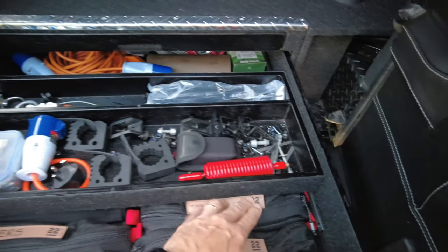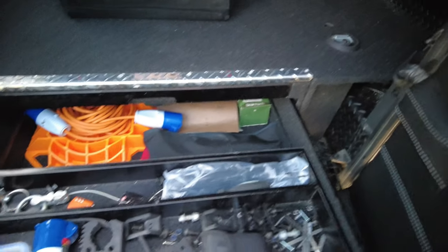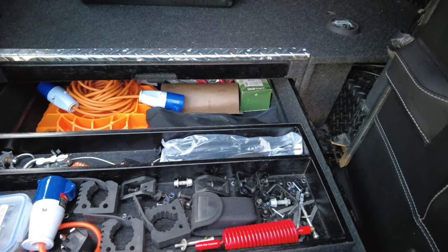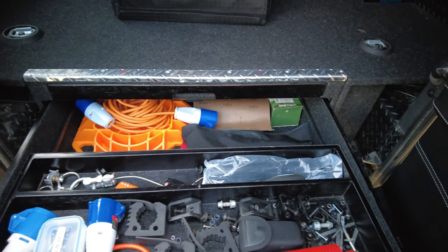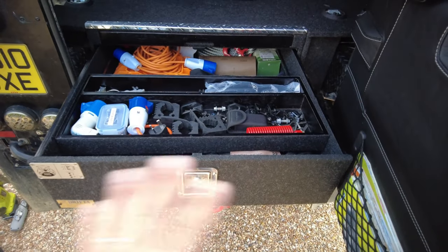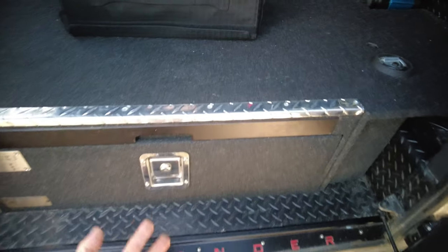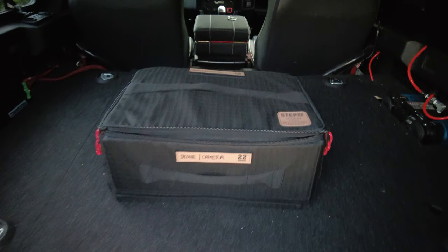I know that Step 22 have a Pangolin tool roll, but for me with the space being limited it's too big and bulky to put all of that equipment into the tool roll and find somewhere else to hide it. So it's a really great compromise to have all of these bags in the drawer, out of sight out of mind, and for me I can also lock it.